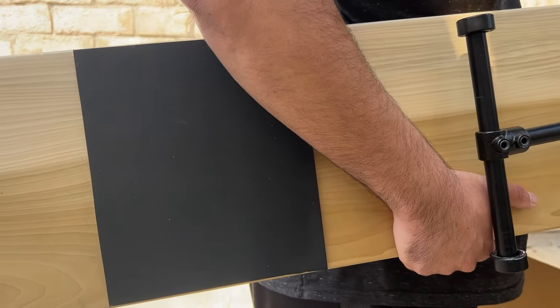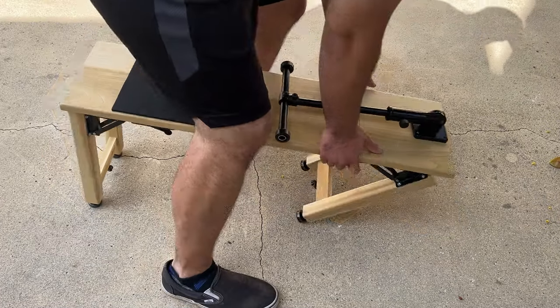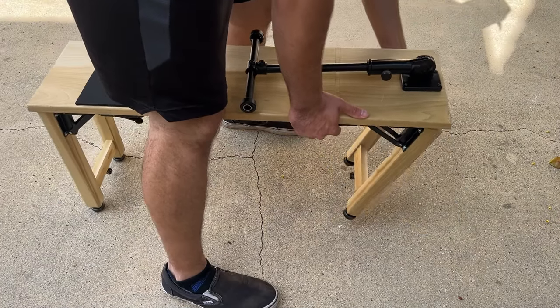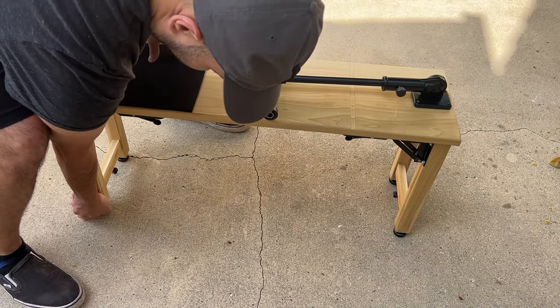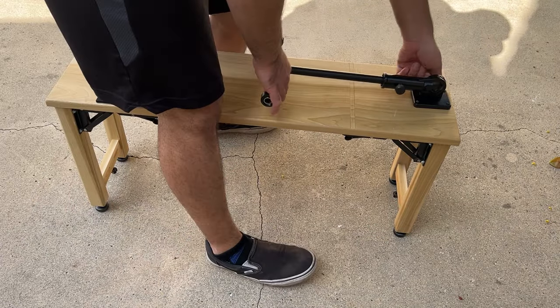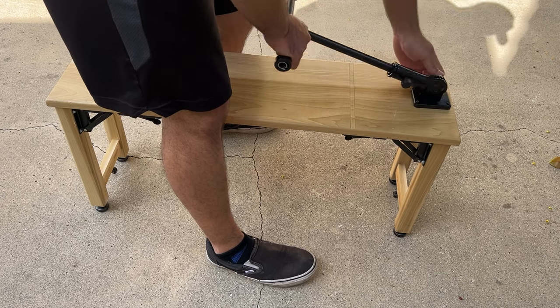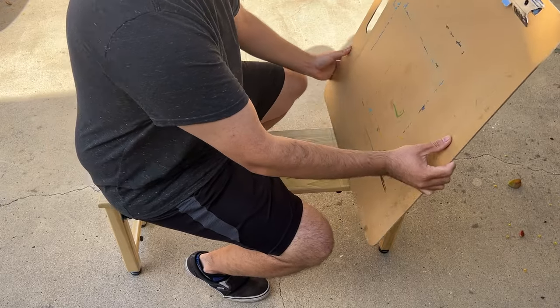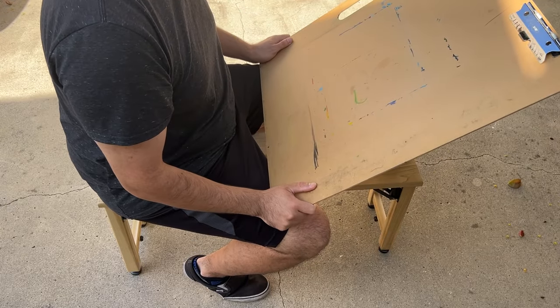I do most of my life drawing from photo reference, but I do like to attend local weekly life drawing sessions. Most of the studios that I visit have art horses available, but sometimes seats fill up and I find it really uncomfortable to draw sitting on a regular chair because I usually have a large drawing surface. So I decided to build a collapsible art horse so I can have a backup in my car in case I get to a studio and there are no more seats available.